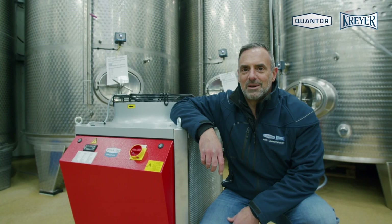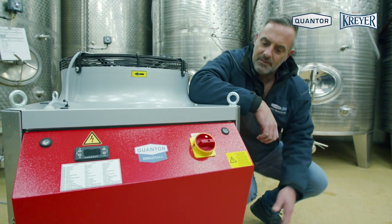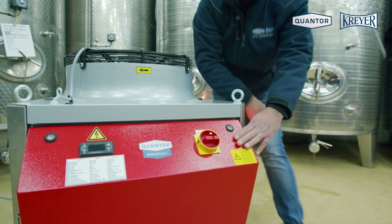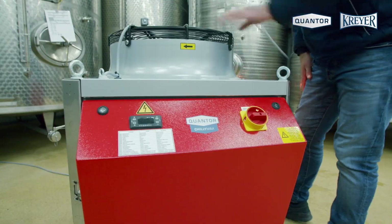Hello, my name is Timo from Quanta Cryer, and today I will show you how to start up your ChilliMax. The main components of the chiller are the electrical cabinet, the display, the main switch, and the fan.